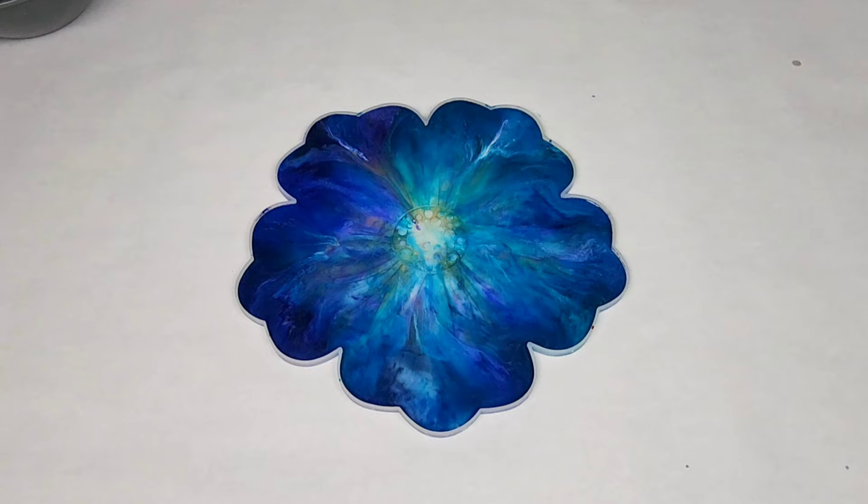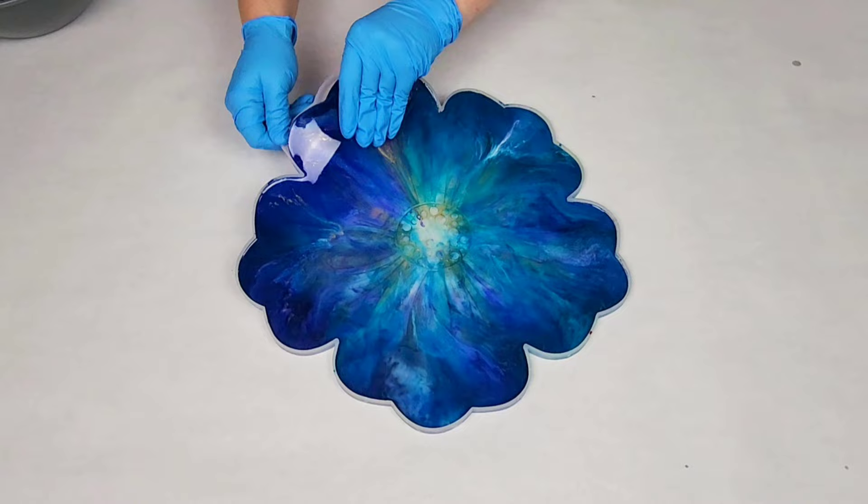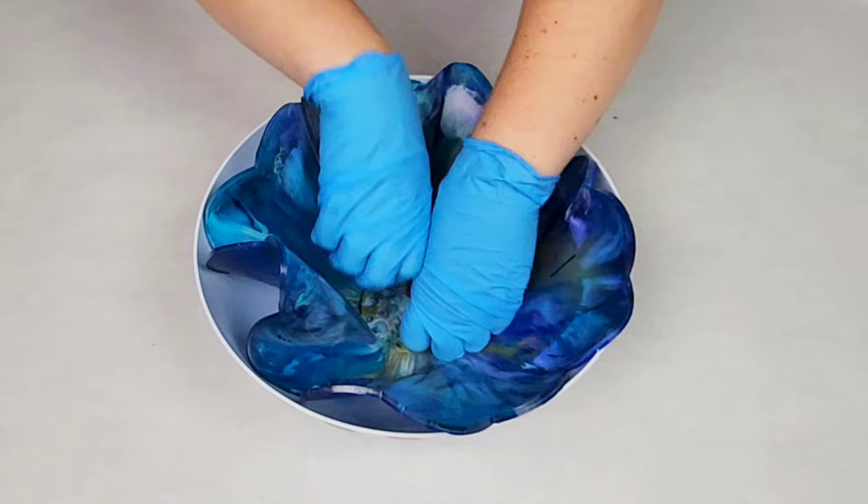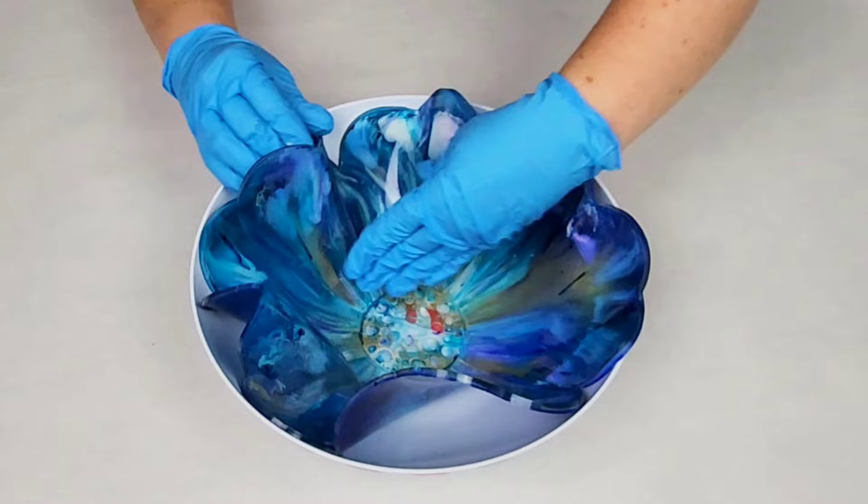Then you're going to let it sit for about six hours. How long you wait is actually dependent upon the resin you're using and the temperature in your workspace. Sometimes I actually end up waiting more like seven or eight hours depending on if it's colder, and if it's warmer I might wait even less. When you demold it, you want it to be not sticky at all — it should demold pretty easily but be nice and flexible.